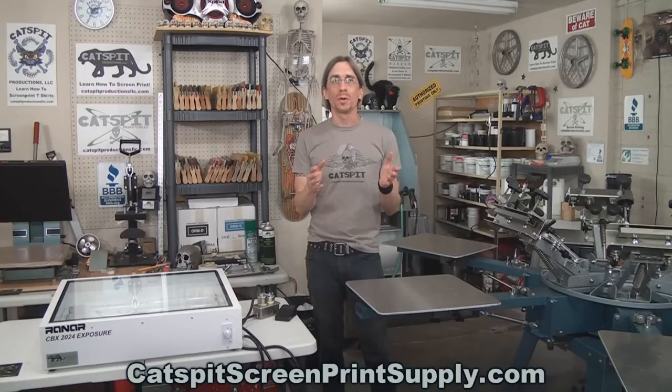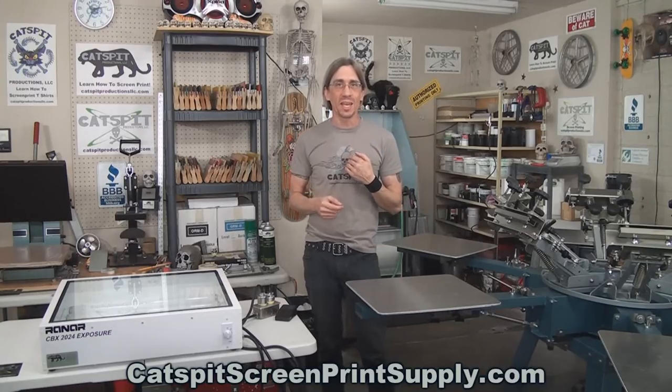Please remember that you can buy screen printing equipment and supplies at Katz Fit Screen Print Supply dot com. All of your purchases are personally guaranteed by me — satisfaction guaranteed. If there are any problems whatsoever, you just give me a call personally and I take care of it.